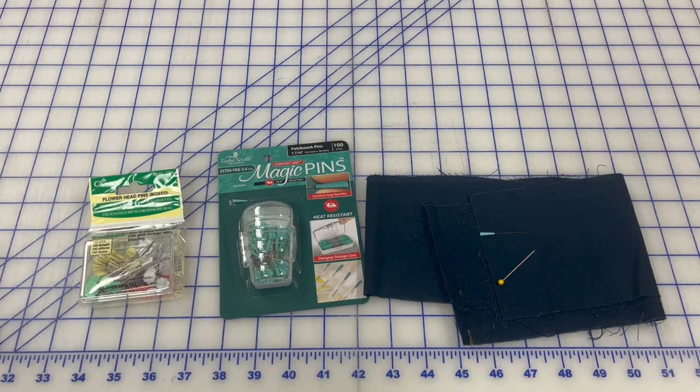I hear over and over again in the YouTube videos that I watch: don't sew over pins. Pull out your pin before your needle gets to it. Don't sew over pins. In my opinion, you can sew over pins without damaging your machine, knocking it out of timing, and breaking needles. How do you do that? You use the correct pin.